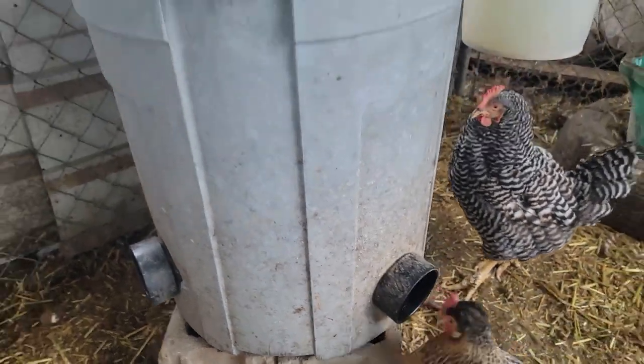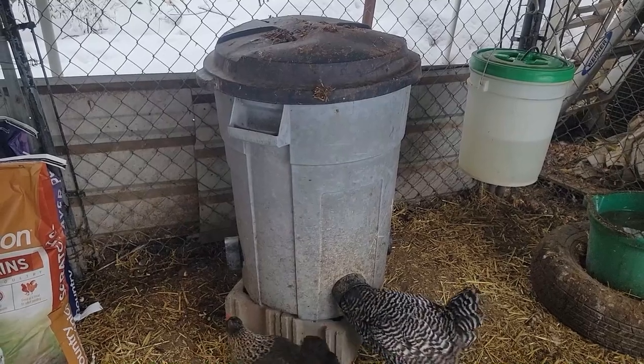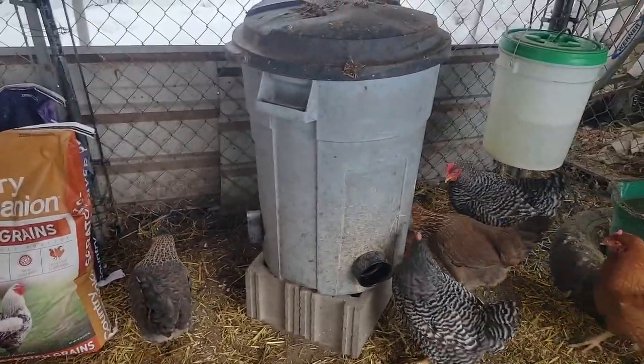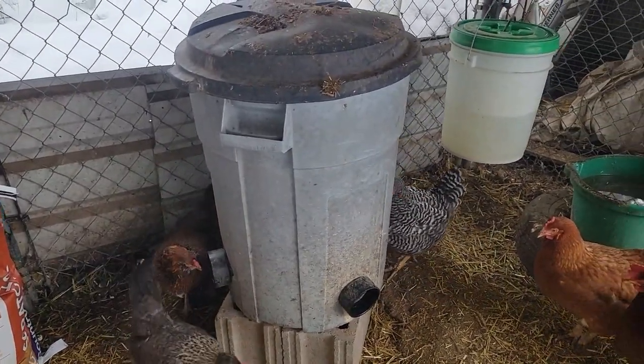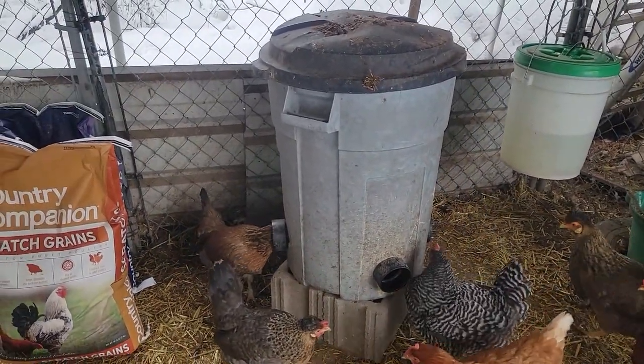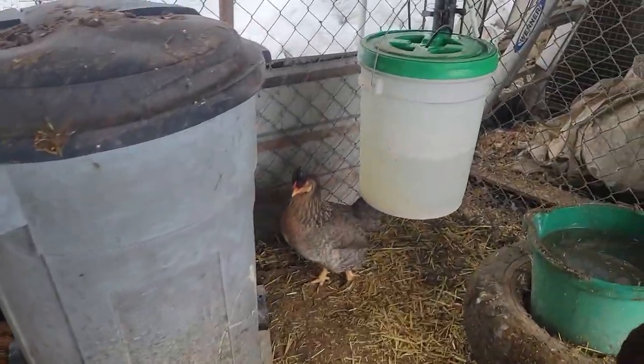This has been an excellent feeder for us. It takes a lot of the hassle out of feeding — we don't have to feed every day or every week. I just bring in full 50-pound bags, dump them straight in, and that's it. It's that easy.